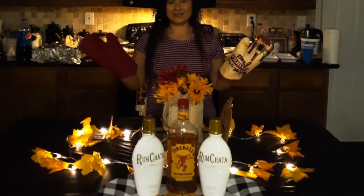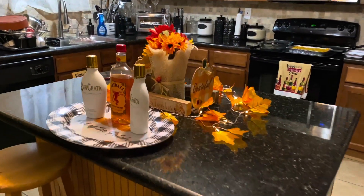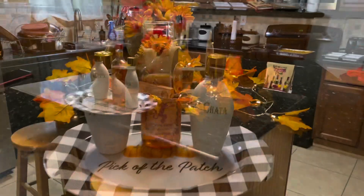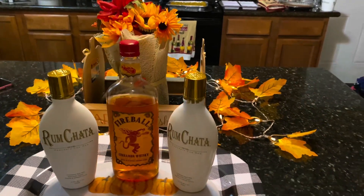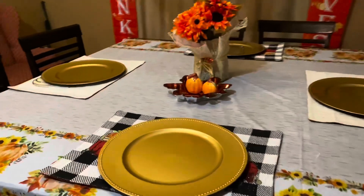Happy Thanksgiving and welcome to my kitchen! I'm going to quickly show you around the kitchen area and the dining room area and show you the little decorations that my brother put up. He's pretty good at decorating and I'm so bad at that, so I'm just grateful that he was there to help me set up. I'm loving these little placements that he found — they're so cute.